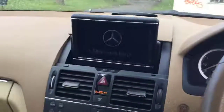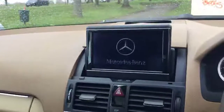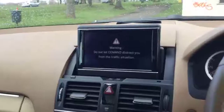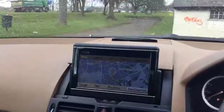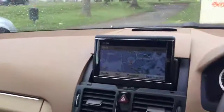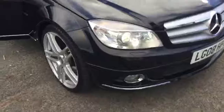The car has navigation. The car comes with Xenon lights.